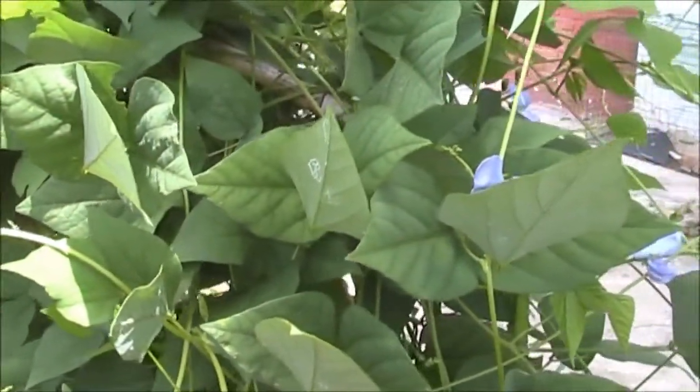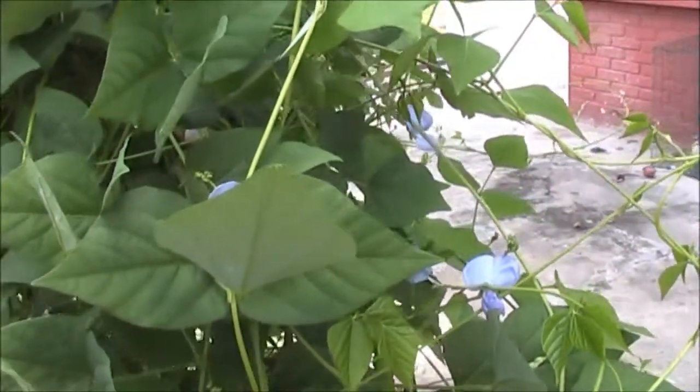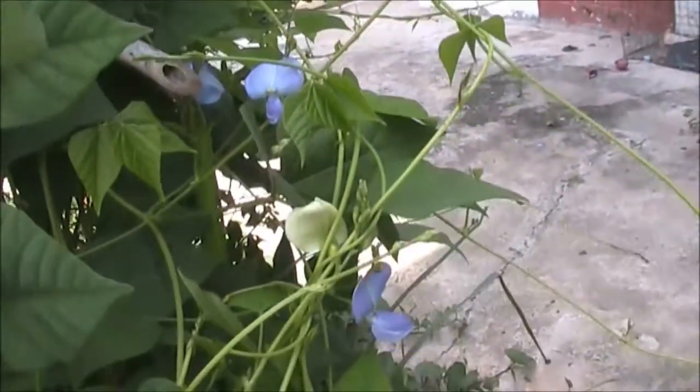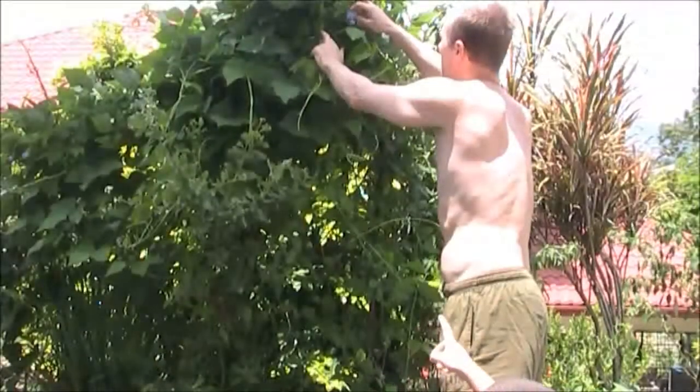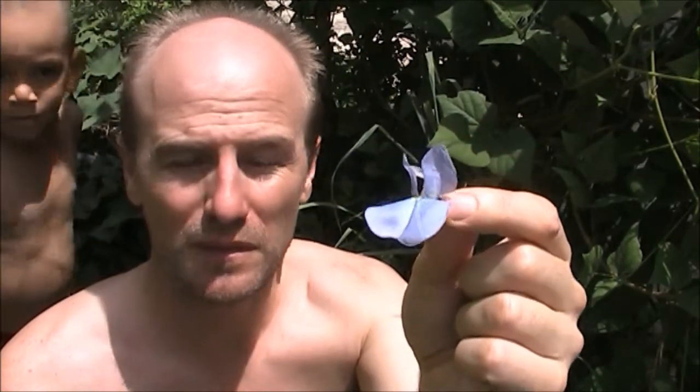Sometimes there's lots and lots of flowers on the wing bean. Right now there's not a huge amount, but this area seems to have them clustered quite thickly. These beautiful flowers from the wing bean are edible raw. Later on they'll turn into a wing bean, which is of course more nutritious than this, but if you have lots of them and you feel like eating one, just go ahead. They taste quite nice.